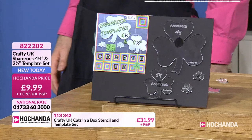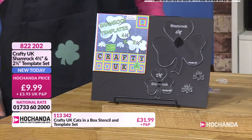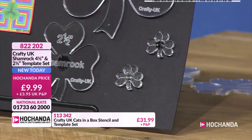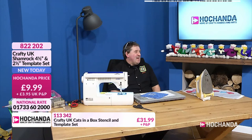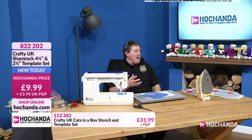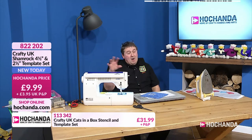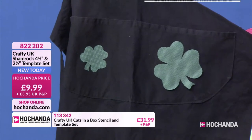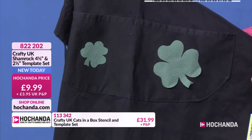You could do them multi-coloured to brighten up a bag or an apron. You've really captured the shape of the shamrock beautifully. Now, Andy - I'm a massive cat fan. A lot of crafters have been asking for cat templates. You've predominantly done dog stuff over the years, but a lady named Ann Rogers requested this, and Andy sent her a letter saying 'watch Thursday, your request has come true.'